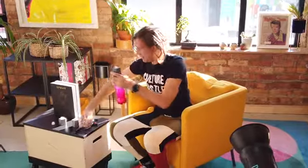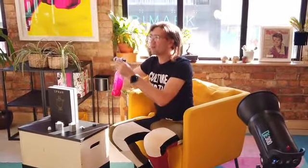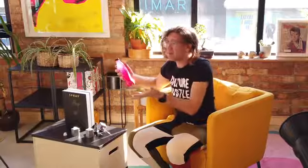Then you attach the pump and you pump it to pressurise it, and then you spray. When you've finished, you unscrew it and pop the original lid back on, and you can store that on your shelf forever until you come to paint again. How cool is that?